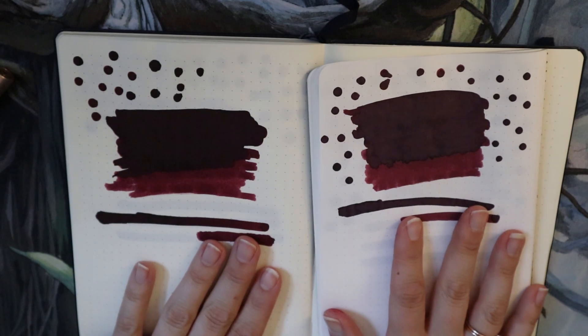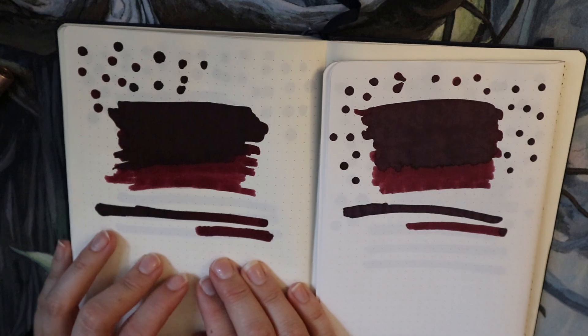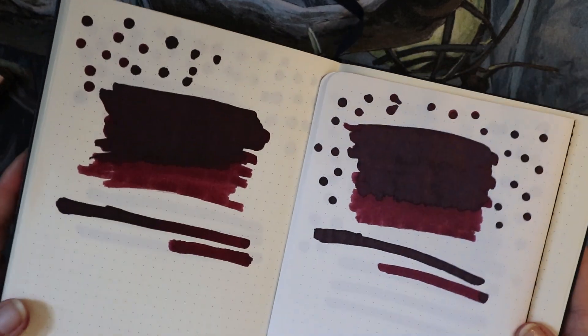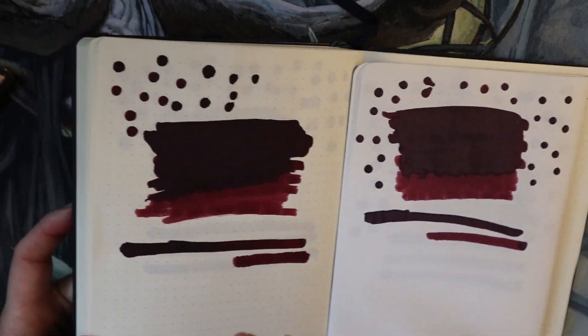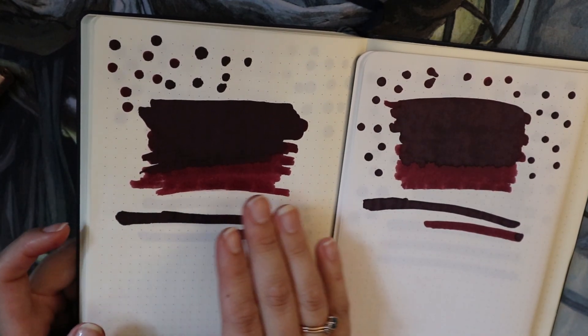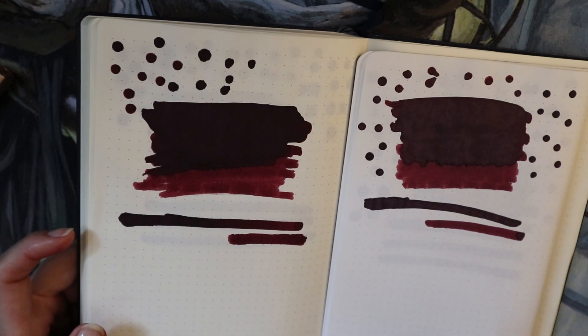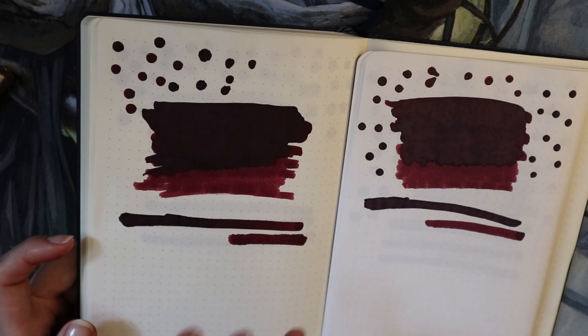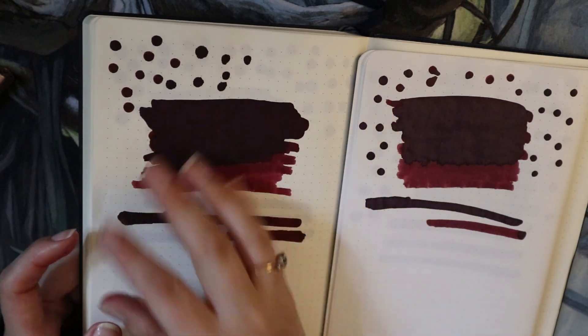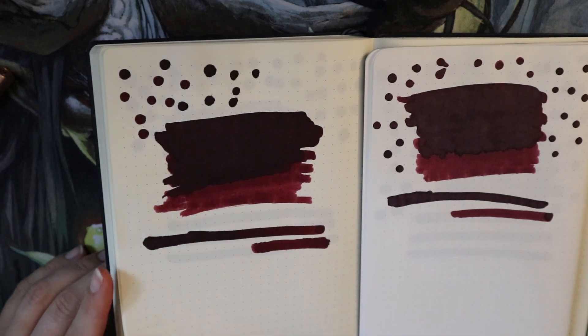I have two different types of paper: Tomoe River 68gsm and then Leuchtturm paper. You can already see they look a little different on these papers. This looks darker because Leuchtturm is just more absorbing — it soaks up more of the ink, and then it looks darker probably because there is more ink on the page.